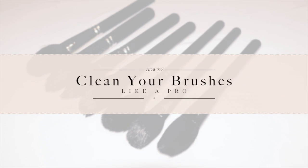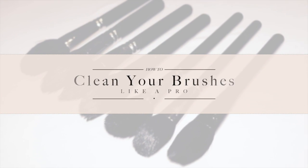Hi everyone, welcome back to my channel. Today I'll be showing you how I clean my brushes, and it's so important not only to get a flawless makeup application and for the blending, but also to prevent breakouts.